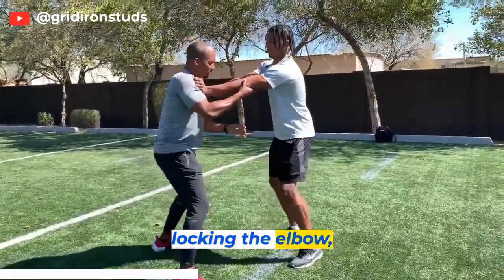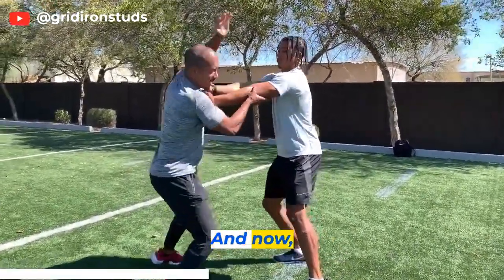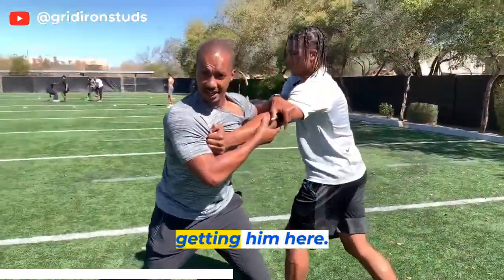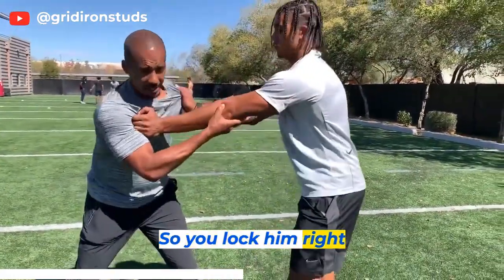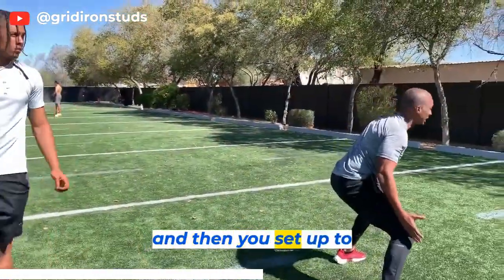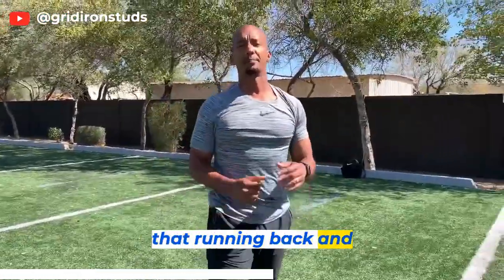By locking the elbow, you lock this hip. And now, even if he tries to stay on with you, this is going to be called holding. You lock him right here, step around him as fast as possible, get skinny, and then sit up to go find that running back and make the tackle.